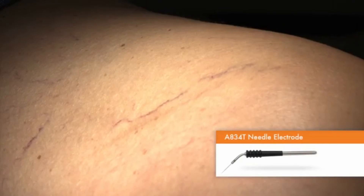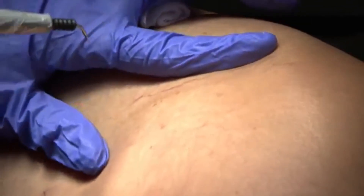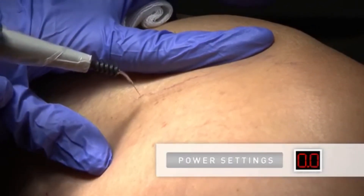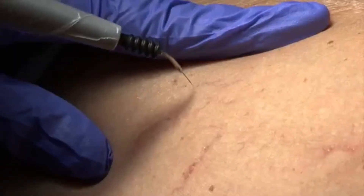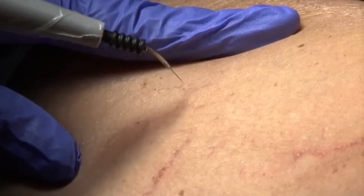The A834T needle electrode or similar fine point electrode works well for removing small telangiectasias. We use no anesthesia, as doing so would temporarily obliterate the blood vessel we are treating. Using a power setting of 0 to 3 watts, apply current directly to the vessel for a fraction of a second. With the proper power setting, the vessel will immediately disappear with minimal damage.